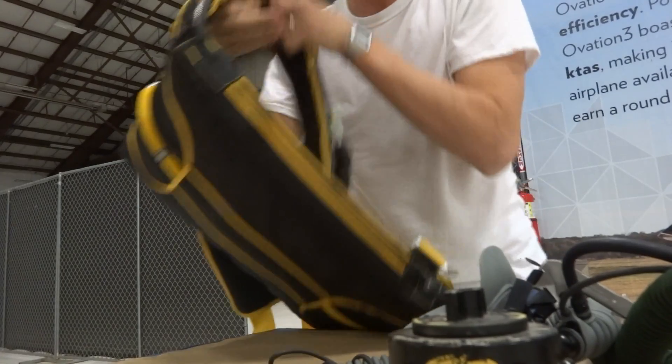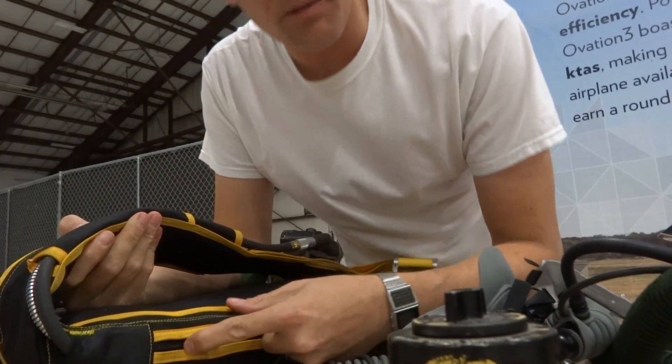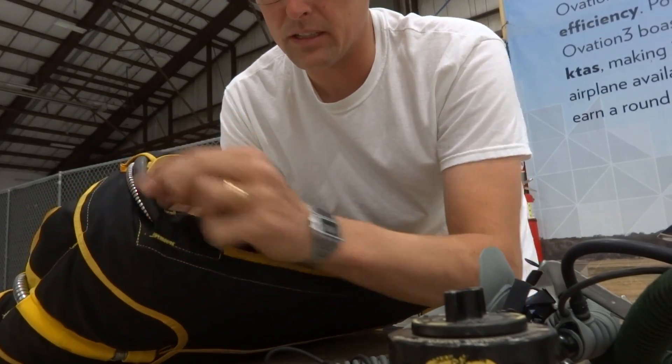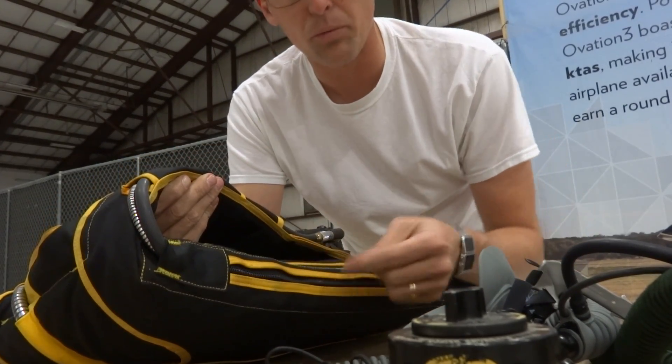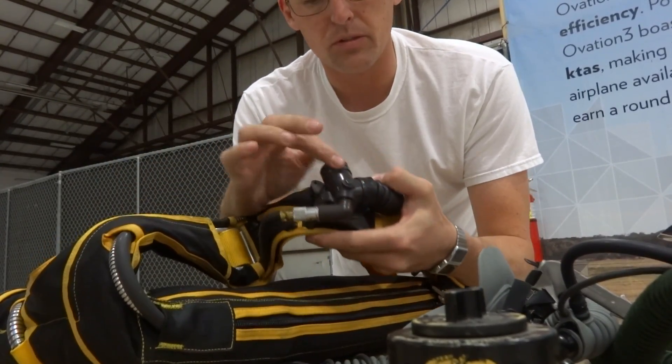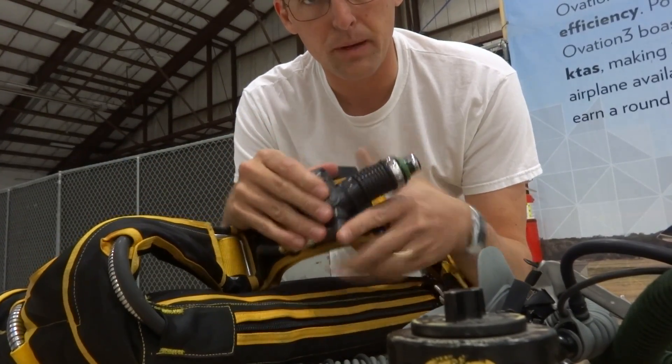When you pull the green apple, you break off a nipple in the top of the bottle, which fills this line with oxygen at the full pressure of the bottle, but through a restriction. That goes through the cruise 60 regulator and into the cockpit, into the pilot's mouth.